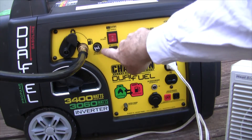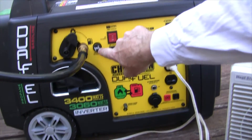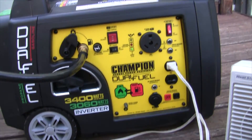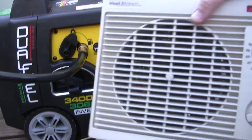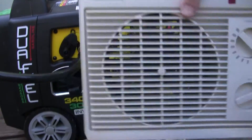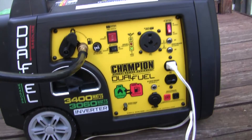Alright, so it started — and I didn't even have to use the choke. I'm going to turn on the space heater. You can see it's putting more load on the system. The space heater's on high, so we'll let her run for 20 minutes.